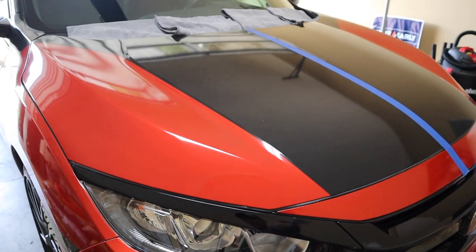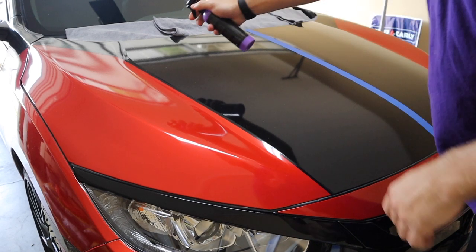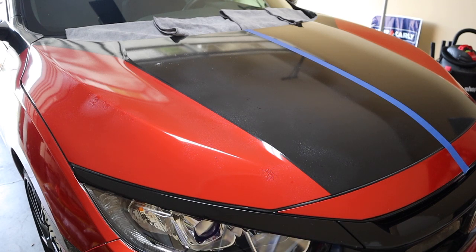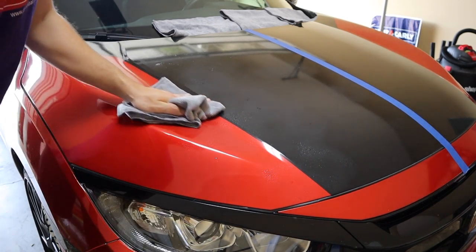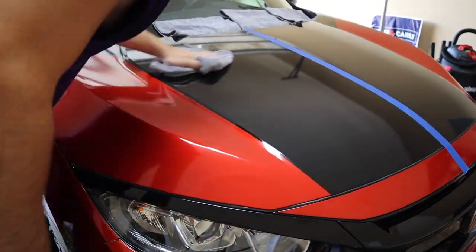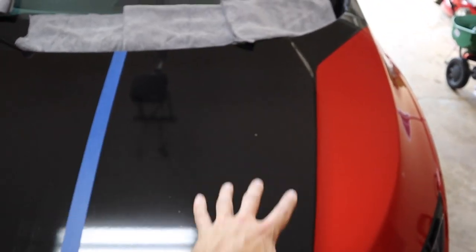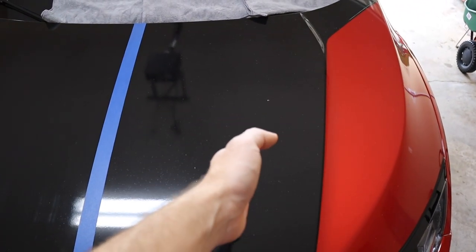The Shine Armor is all shook up — let's go ahead and apply some directly to the area. Now that it's applied, let's fold our towels and rub in one general direction. I don't know if you can see on camera, but this side is actually a lot more glossy than the other side because obviously nothing is applied yet. So the Shine Armor is applied — let's go ahead and apply the Eco Smart waterless wash and wax to the other side.